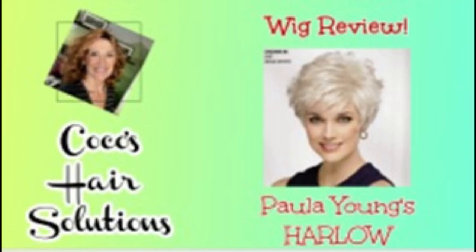Hi everyone. Today's video is going to be a wig review on Harlow from Paula Young, so stay tuned. Welcome to my channel. My name is Coco and this is Coco's Hair Solutions. Today we're going to do a review on Harlow from Paula Young.